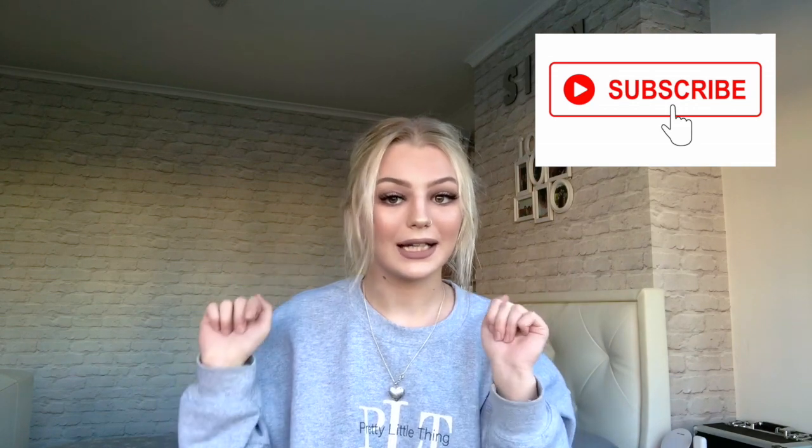And we are done! This is the finished look, everyone. I really hope you enjoyed the video — please give it a big thumbs up if you did, and don't forget to subscribe. Click the notification bell so you're notified every time I upload. Thank you very much for watching and I will see you all very soon.